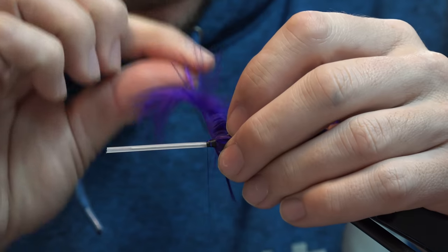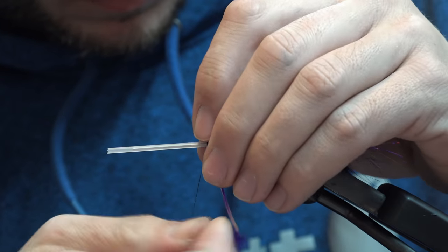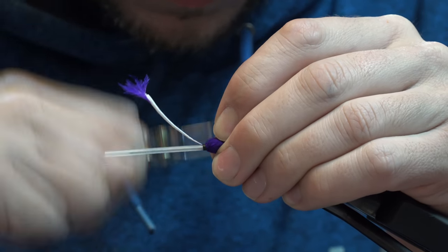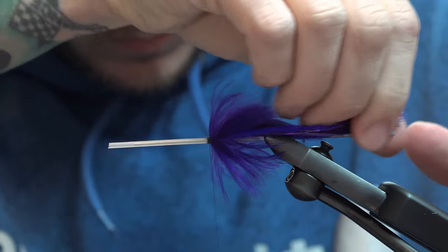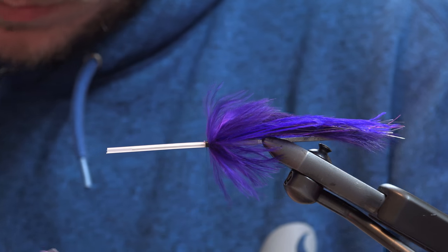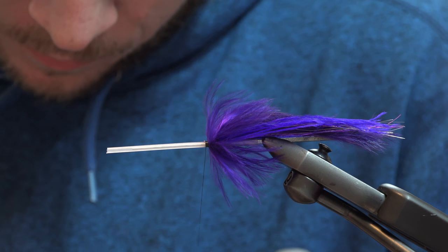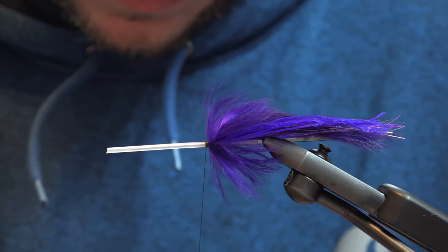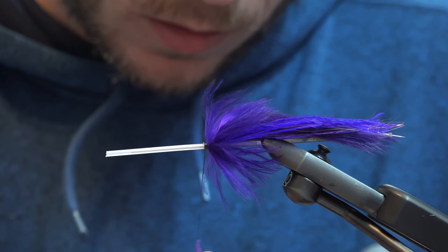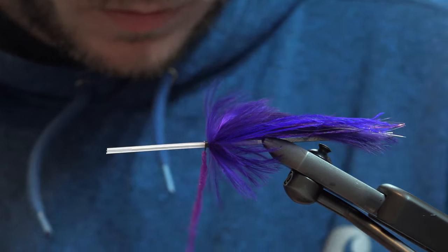Wrap it. For a little bit of dubbing and a bead, I'm going to spread out this dubbing and dub it on. This is going to go on fairly heavy and fairly loose — you can see I've got quite a bit here.